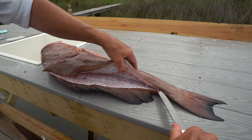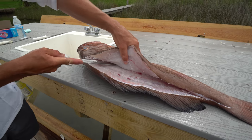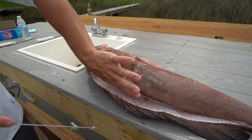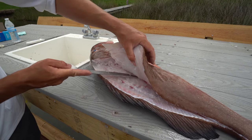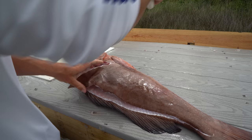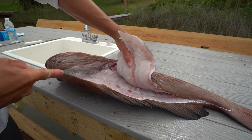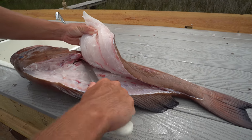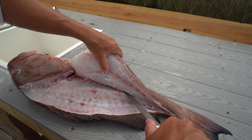If you guys have never had grouper before, it's a very flaky yet firm fish with super big flakes. It's actually my favorite fish to fry, which is what we're going to do today. We're going to do a real good double breaded, double dredged flour batter. The trickiest thing with grouper is breaking through these pin bones right here and getting over that rib cage.